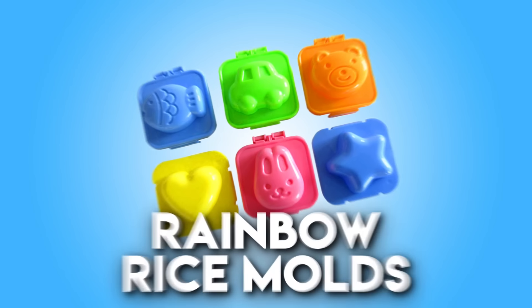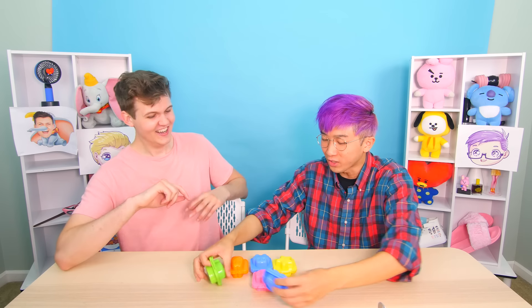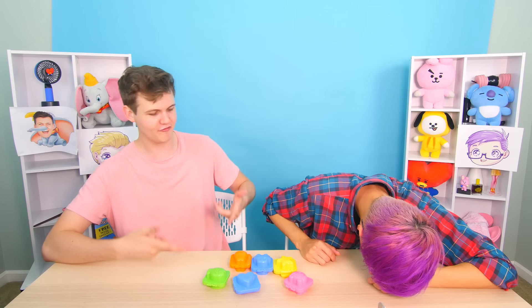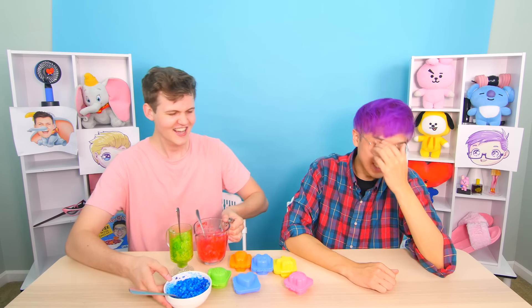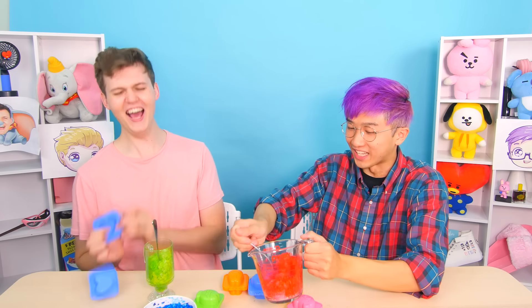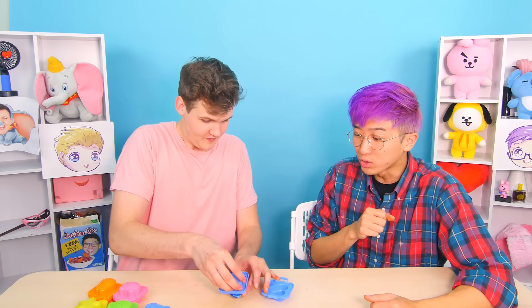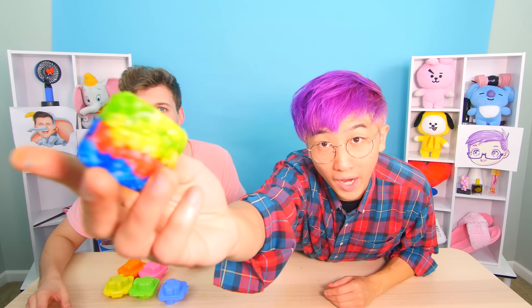The next product is these rainbow rice molds. These look like building blocks toddlers play with, but these are going to amaze you. You can use these for all types of things — chocolate, rice — but we're gonna use it to make rainbow rice molds. I've made some rainbow rice using food coloring. Now we're gonna put it on top like this and squeeze really hard, then you just wait and it turns into art. That's actually sick — you got a rainbow three-colored heart! There's red in the middle. I'm sorry I made fun of you.